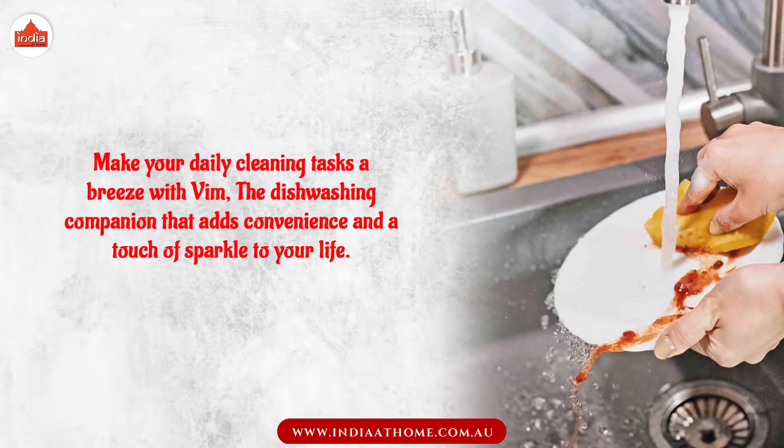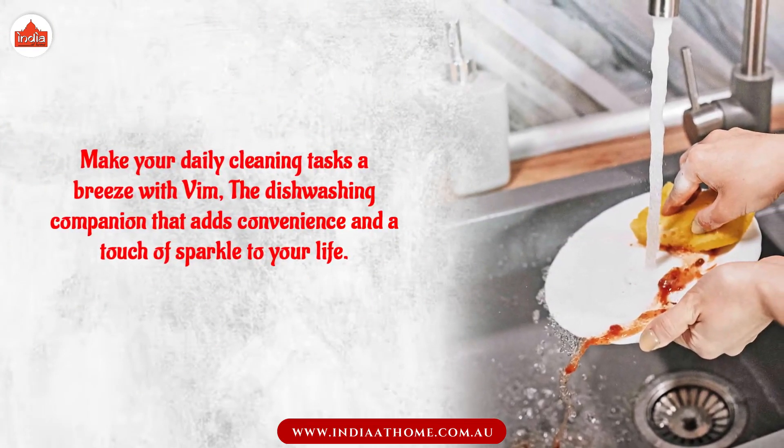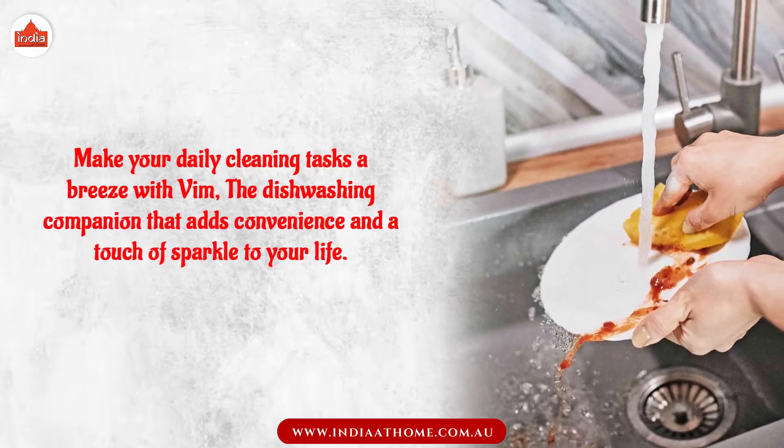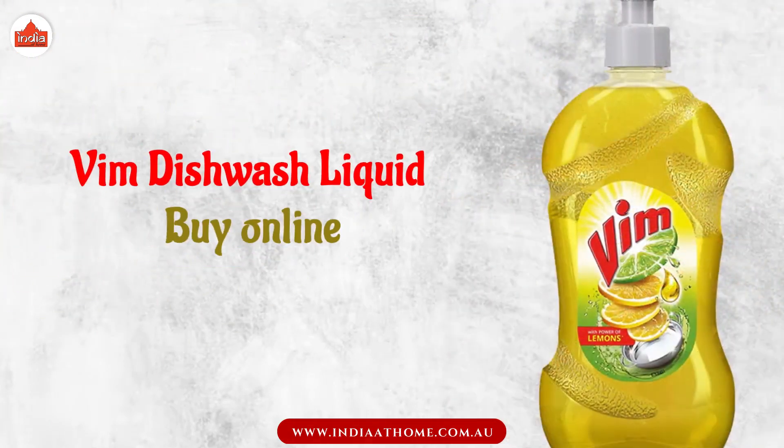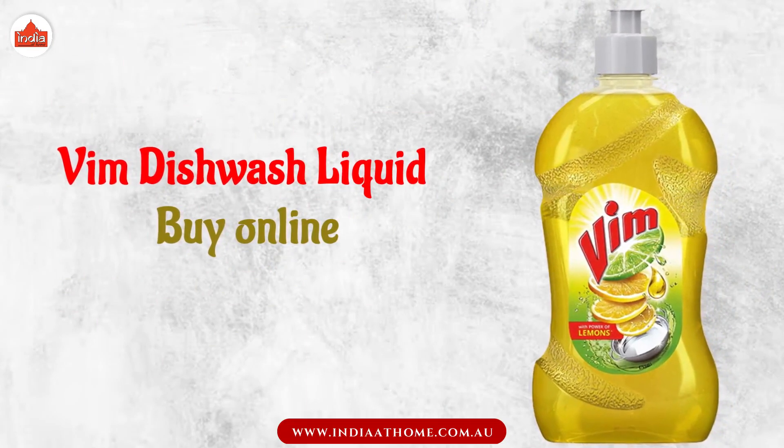Make your daily cleaning tasks a breeze with Vim — the dishwashing companion that adds convenience and a touch of sparkle to your life. Buy Vim Dishwash Liquid online or visit your nearest India at Home store.